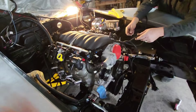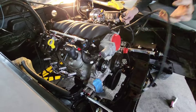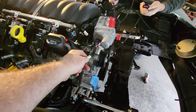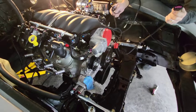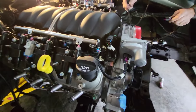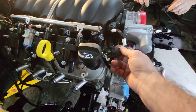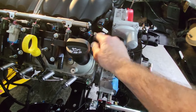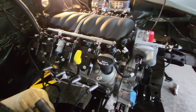This is the ETC — electronic throttle control — right here. This is the MAP sensor. We put that in the intake. In case you don't know — because we didn't know — this is the MAP jumper. There's a jumper in here. We didn't know this piece existed. It connects from your MAP sensor. There are several different MAPs — MAP 1, 2, and 3 — depending on whether your setup is supercharged or not.